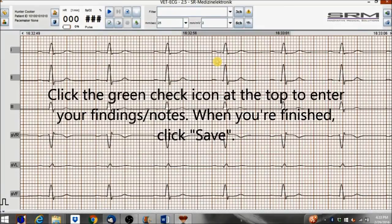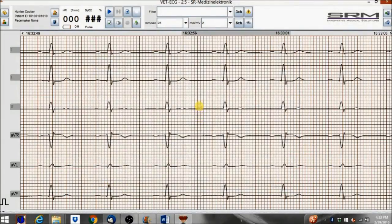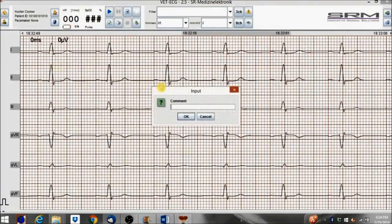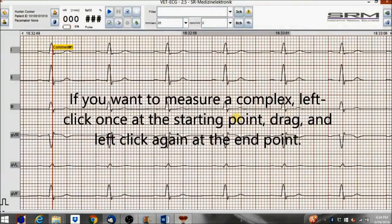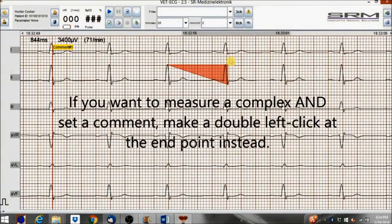Click the green check icon at the top to enter your findings and notes. When you're finished, click Save. Double-click inside the recording to set a marker and or a comment. If you want to measure a complex, left-click once at the starting point, drag and left-click again at the end point. If you want to measure a complex and set a comment, make a double left-click at the end point instead.